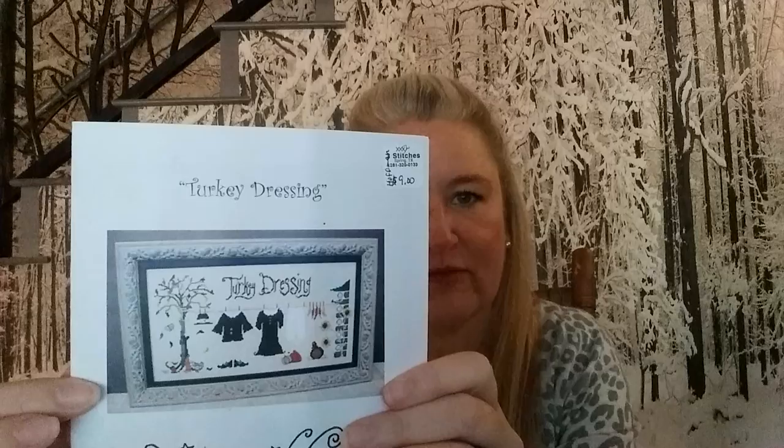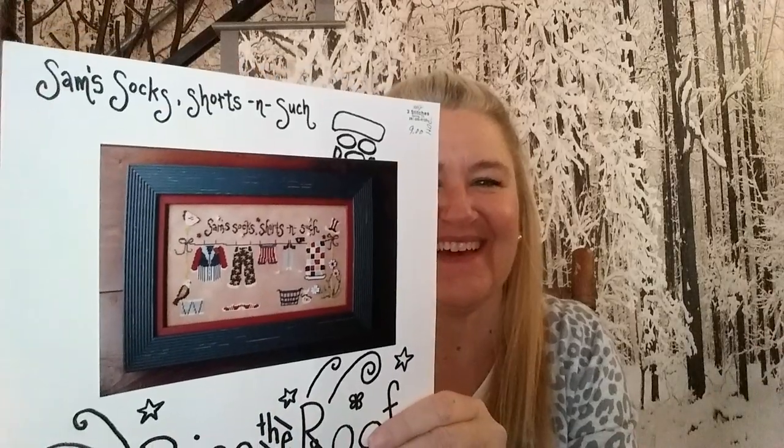I did have some purchases. Last time Michelle enabled me to get the wishy-washy laundry series, so I had to track down the rest. From Three Stitches in Spring, Texas, I got Raise the Roof and Turkey Dressing — so cute, though I won't have time before Thanksgiving so it'll be on the calendar for next year. I also got Peter's Cotton Knits, Warm Water Wash, and Sam's Socks, Shorts, and Such.